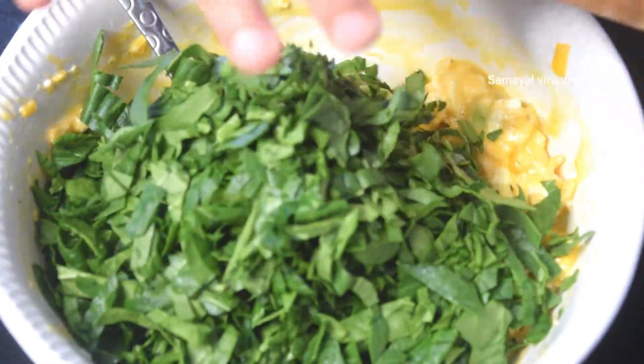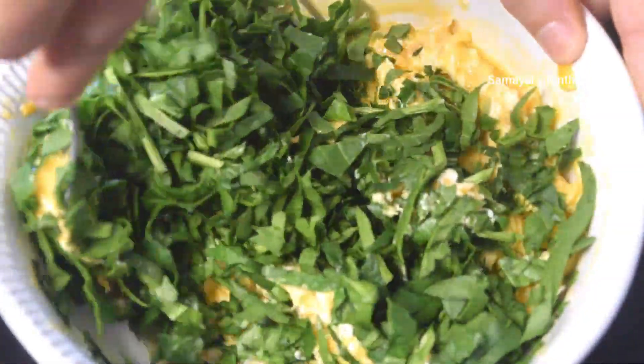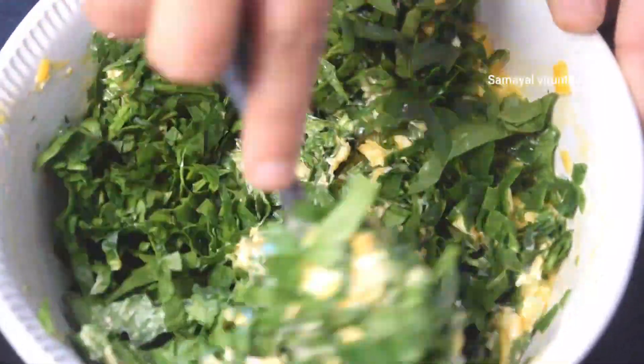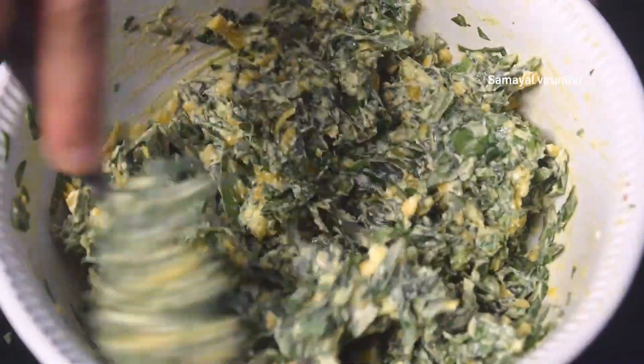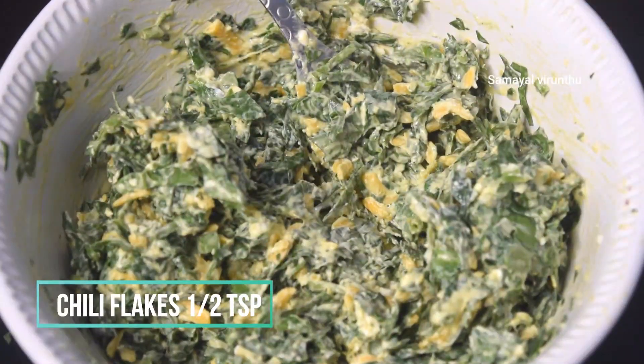Now, if you want to make a chili flake, you can add a chili flake and mix it in. I am using a chili flake.